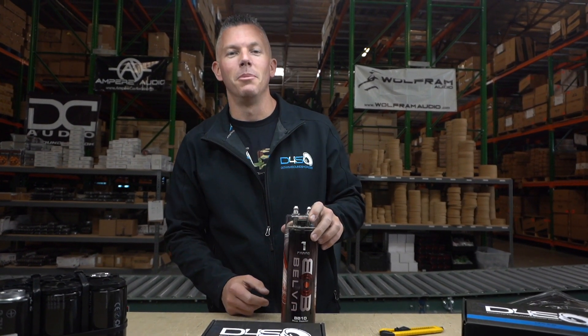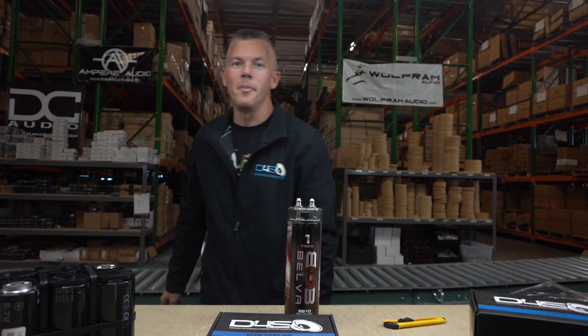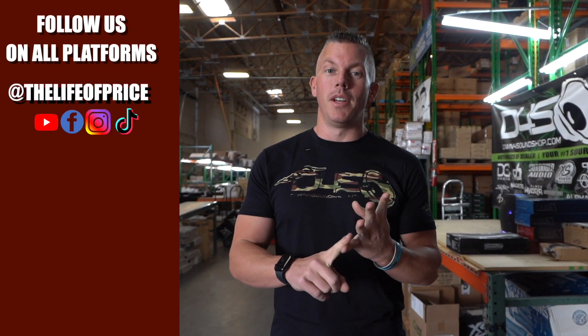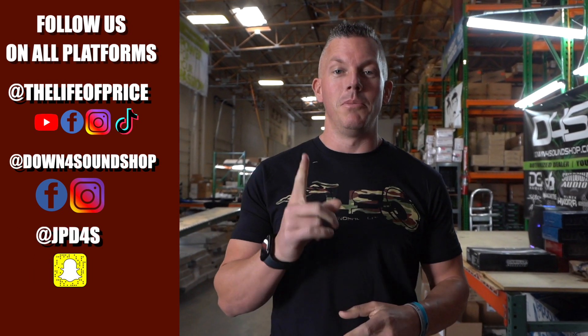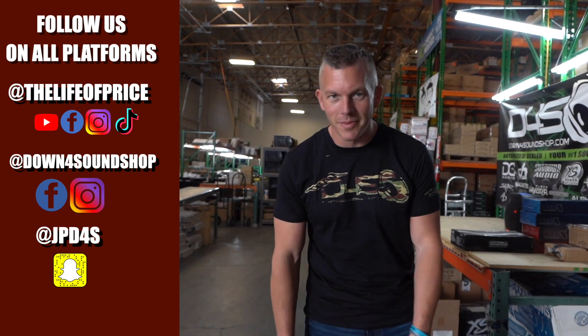Thank you for joining me in this video — we'll see you in the next one. If you enjoyed the content, be sure to follow me on YouTube, Facebook, TikTok, and Instagram under Life of Price, and also Down For Sound Shop on Facebook and Instagram. On Snapchat I'm jpd4s. We'll see you in the next one!